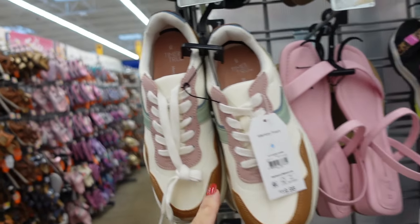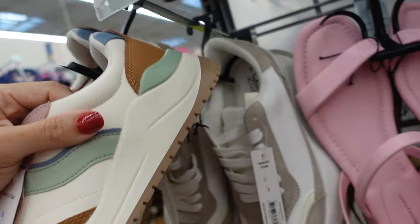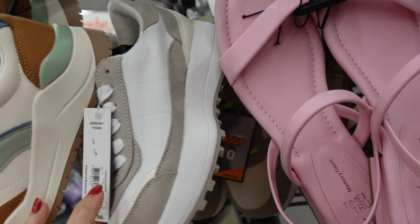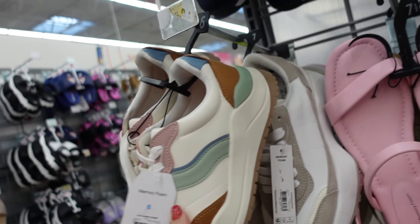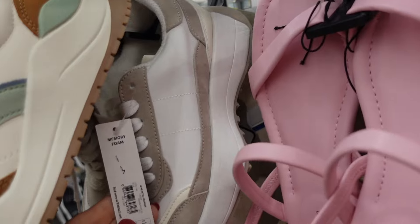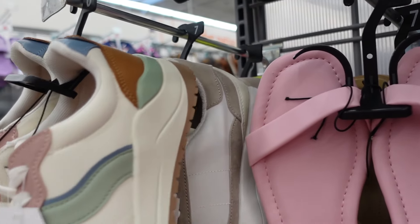New sneakers from Time and True have a rounded toe with a little platform in a pastel combo at $19.98. Right behind those are No Boundaries sneakers at $24.98.